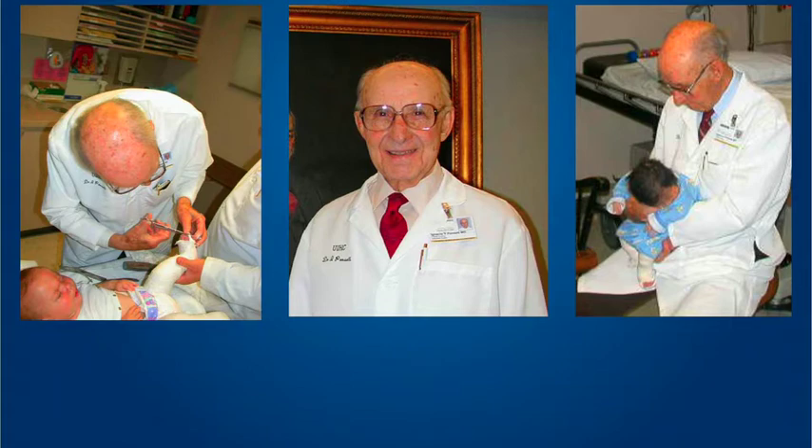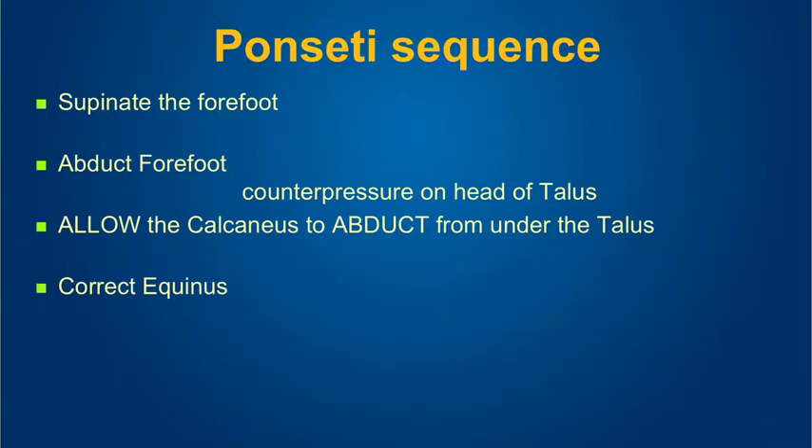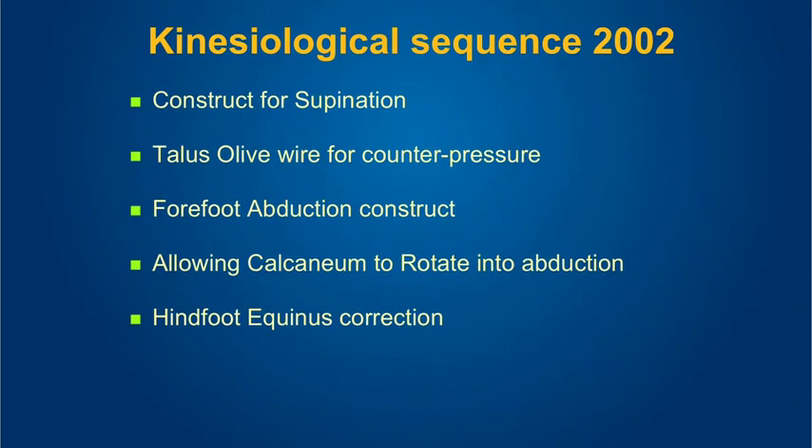I never performed a single posteromedial soft tissue release in my life. At Children's Orthopedic Hospital, one attending surgeon performed only posteromedial — he was brilliant and got good results — and one performed only Attenborough posterior soft tissue releases. I found it easy to perform and get very good correction without breaching the important medial soft tissues, which leads to fibrosis — as a study from the University of Rome showed: a lot of fibrosis and arthritis in the ankle and subtalar joints from posteromedial soft tissue releases. We all know the Ponseti sequence, and I had the privilege of developing the kinesiological sequence, which attempted to faithfully reproduce the Ponseti maneuvers using the Ilizarov fixator because of its modularity.